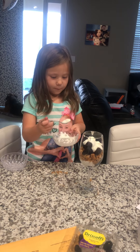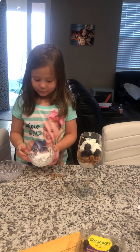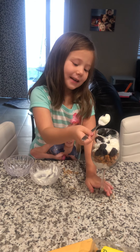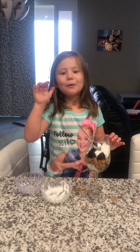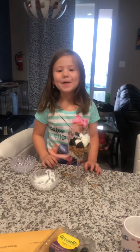It looks delicious. I love to talk, so maybe I should not talk that much. I'm going to put all the yogurt in because it's really good. Mmm.